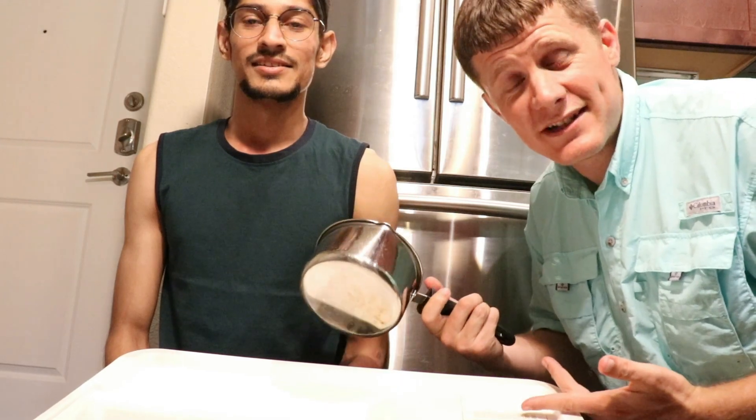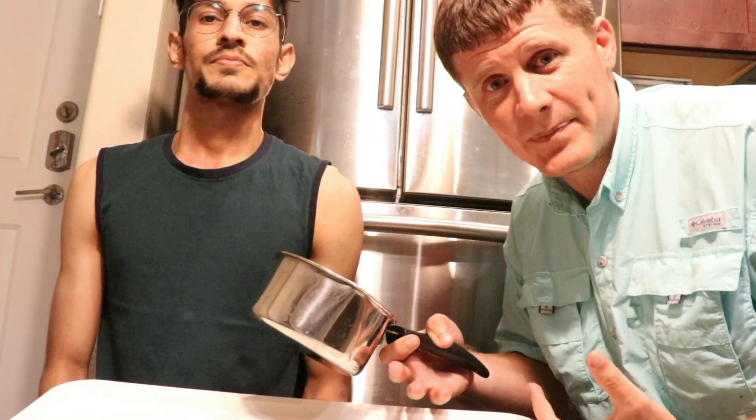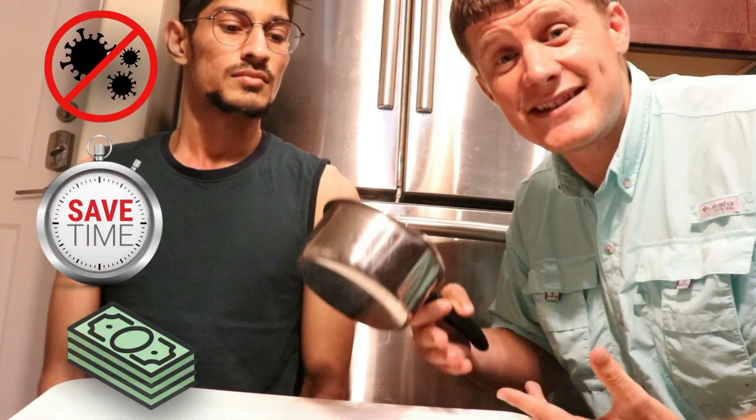So after you cook a delicious meal here in America, what do you have to do? You have to clean those dishes. The beautiful thing is in America we have dishwashers. For many foreigners and international students, the dishwasher is a new appliance you've never used before. But they actually get things cleaner, save time, and even save you money. We're gonna teach you guys how to use the dishwasher and I think you guys are gonna love it.